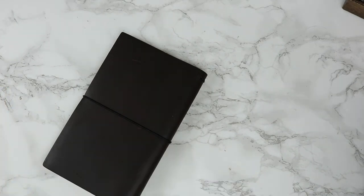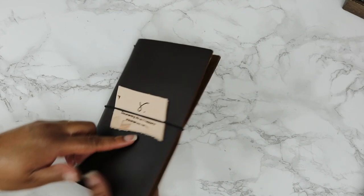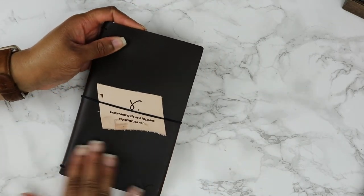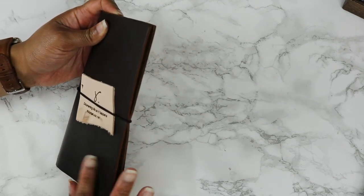Oh wow, this is really quick. So this is the color and boy, this is very smooth.